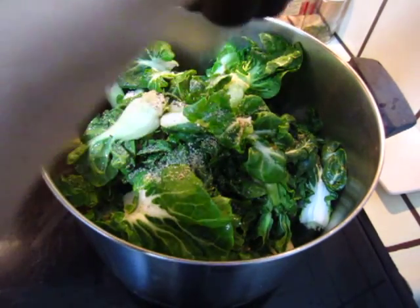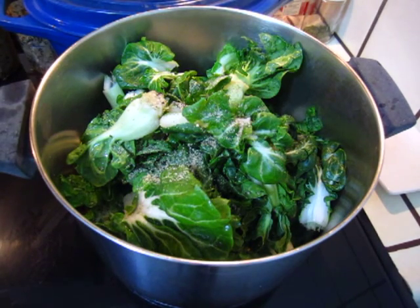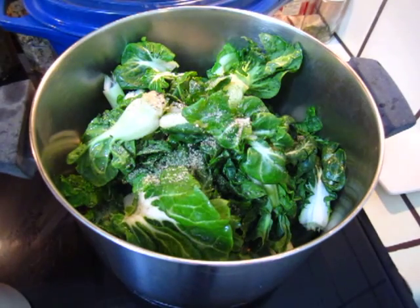I need some more. And then cooking oil. Let me try to do the cooking oil here.